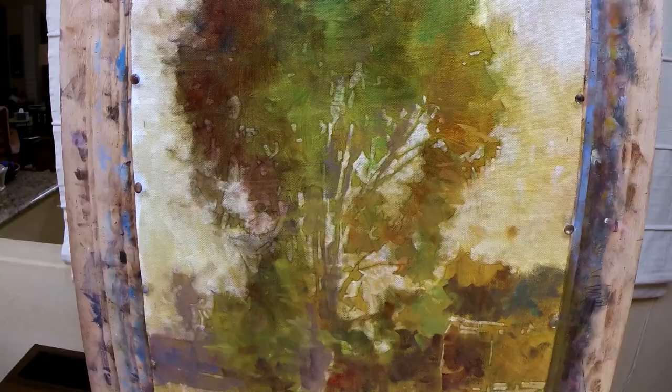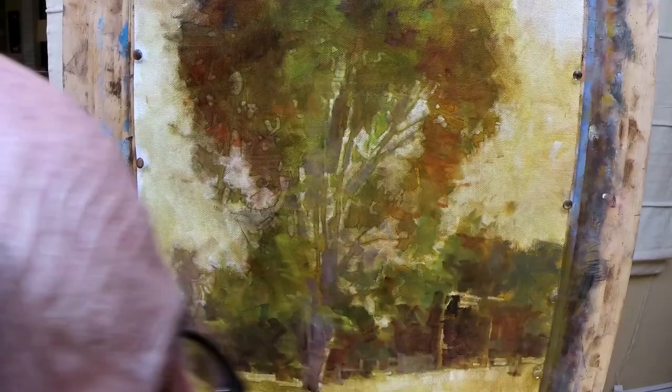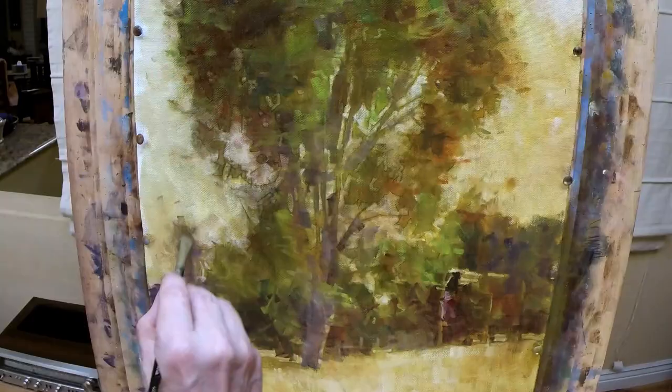My first step is going to put in any color I even think I see into the dark sections. I'm not being at all careful about staying within the lines, but I am keeping the paint fairly transparent so that I can still see the underlying value map. The result, seen from a few steps back, looks like kind of a mess, but up close I can still see where my light shapes are, and I'll be recovering them now with more wiping and somewhat opaque lighter colors.